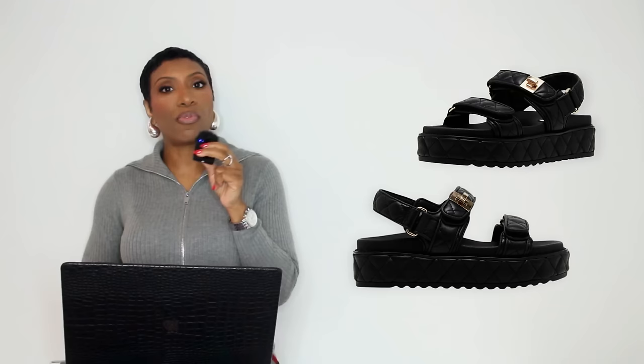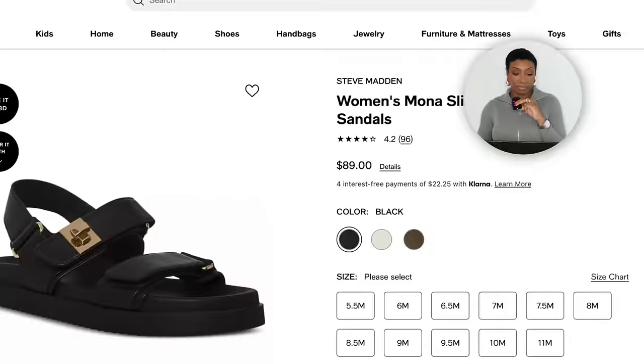One more sandal option — also by Steve Madden: the Mona Slingback Footbed Sandals for $89, sizes 5 to 11. This one is more streamlined — the previous two had a bit of quilting and a thicker, plusher sole; this one is a thinner, more streamlined version. Take your pick. We have the white t-shirt, the slip skirt options, and all the chunky sandal options — we are ready to go.